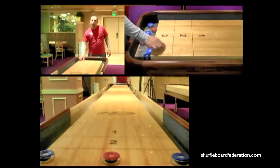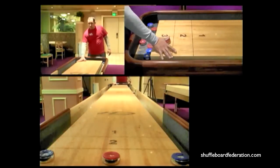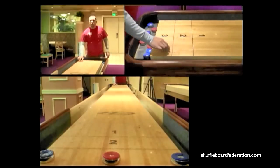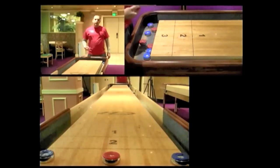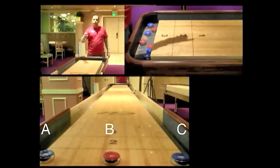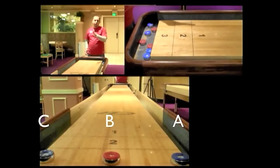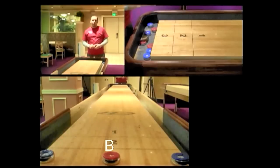Today we're going to go over span shot — how to hold it and the full motion of the shot. I teach A to the rail, B to the middle, C across. If I'm shooting left-handed it's A to this rail, B to the middle, C across. We're going to start off with the B shot because the B shot is the one that pretty much determines the mechanics for all the other shots.